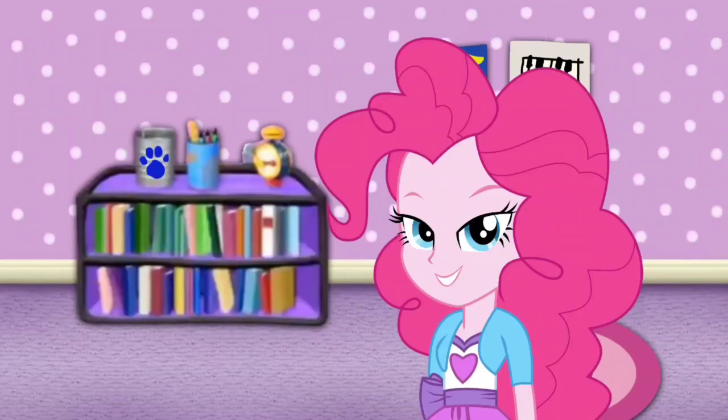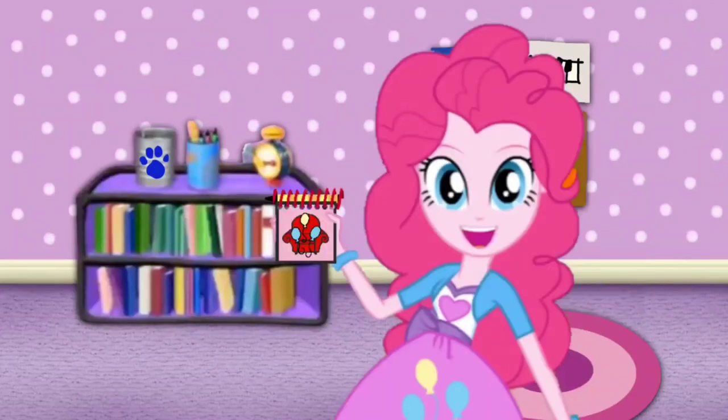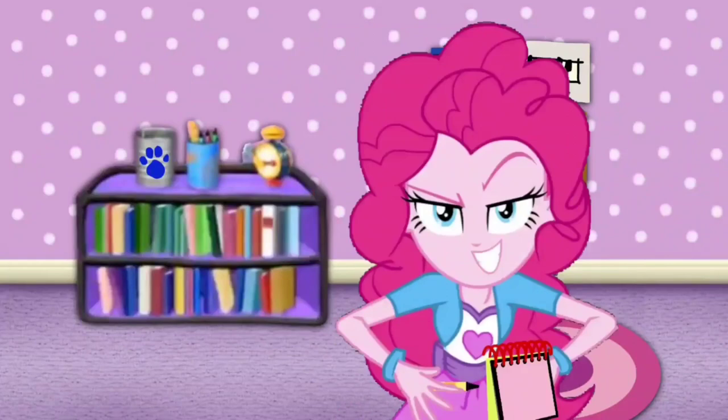Our handy dandy notebook! Right! Okay! So — an empty can!